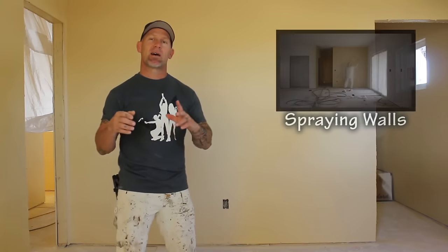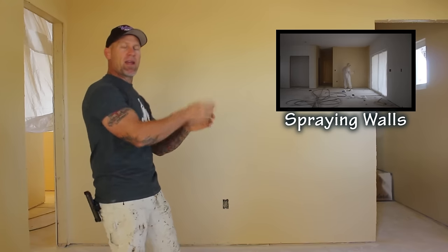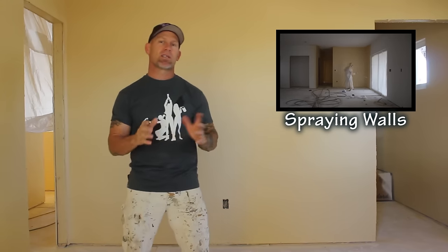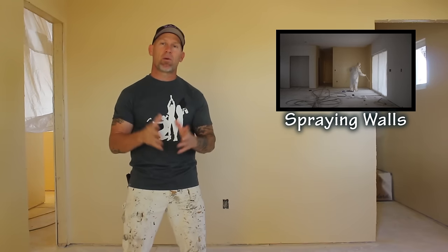This is video four of our series painting this new home. If you haven't seen the previous video — that was actually spraying the walls — you can click on the video right here, that was video number three. Now we're on to part four of this video series, which is actually spraying the ceilings, because the ceilings are a different color than the walls.